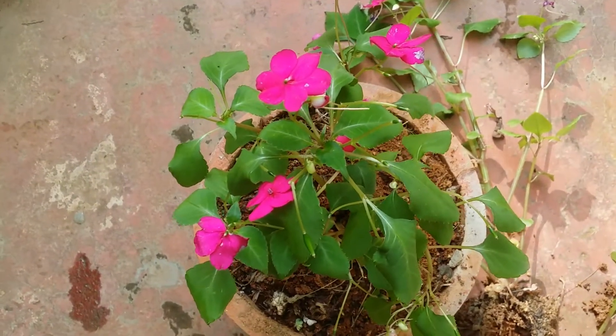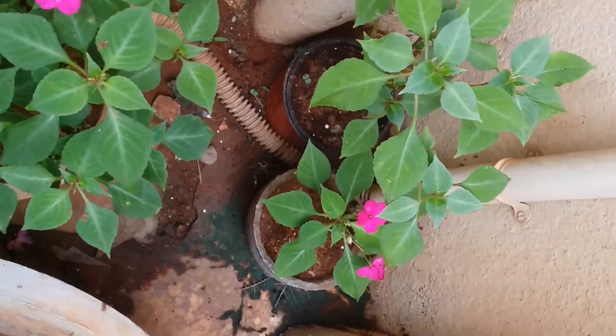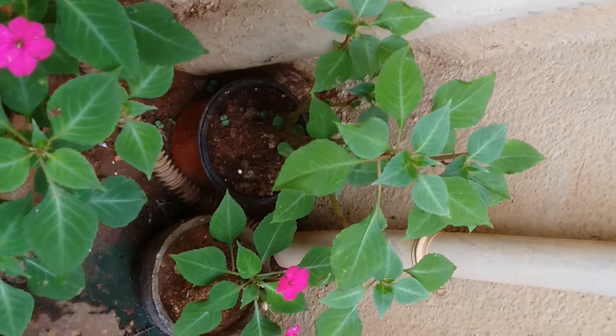Talking about fertilizers, I tend to use the same liquid-based fertilizer — the compost tea that I usually use for my plants. If you want to know how to make compost tea, I will put that link as well in the description below, you can check it out.